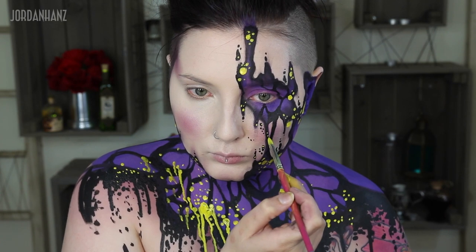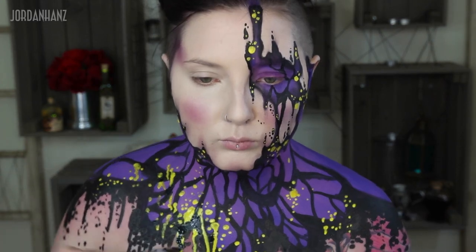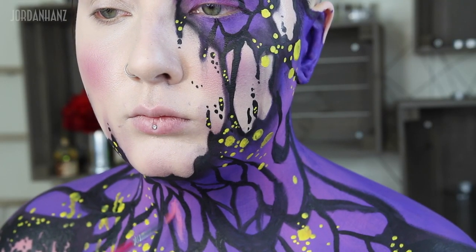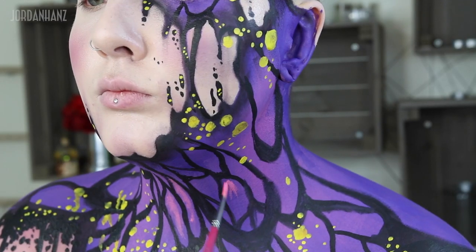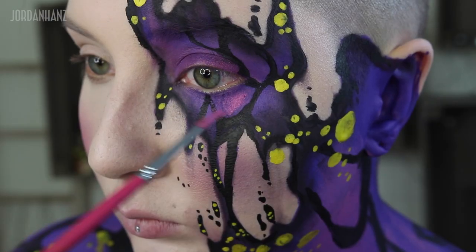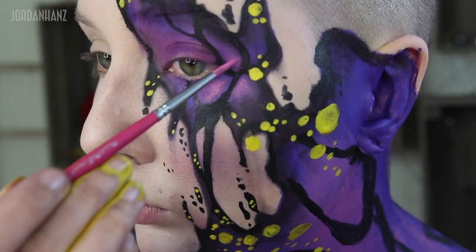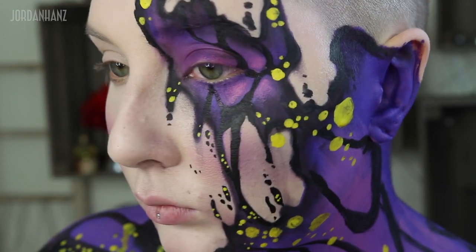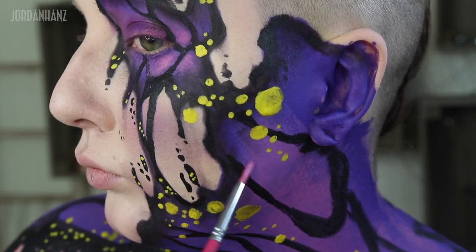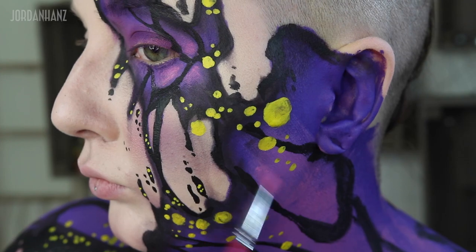Purple and yellow are complementary colors, so they look great next to each other. Just so that the purple wasn't so flat, I did want to take a little bit of that pink paint we used earlier and add just the tiniest bit towards the top of some of these shapes we created in the wings. It's really easy to layer paints on top of each other when you don't add a lot of water to the second paint and you use a dry brush when blending it in on top. Sometimes when you add too much water, it can turn into a muddled mess when you're adding paint on top of paint.